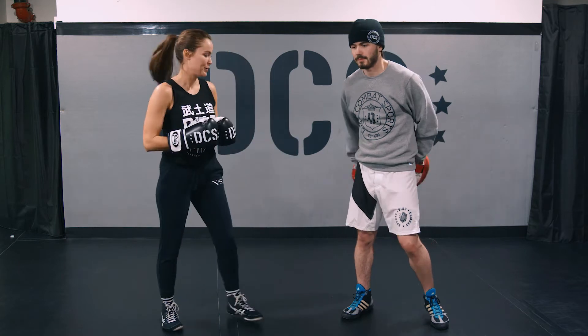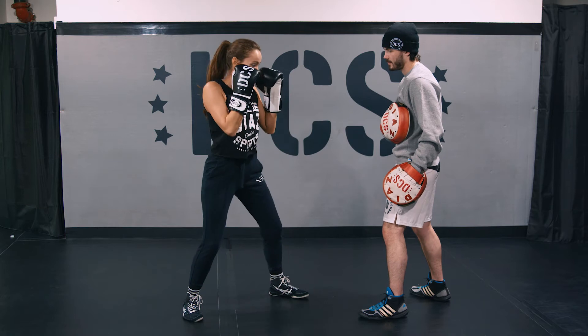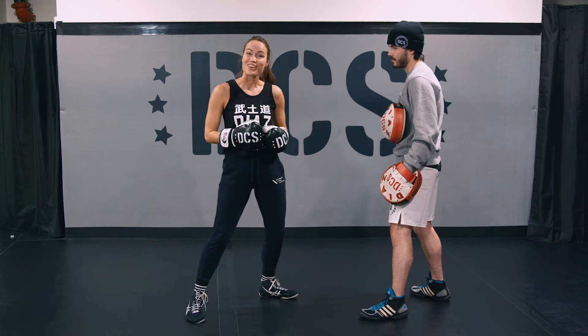So one more time: change your level, throw the shot. Let's see it on the mitts. Changing my level, firing the shot. One more time. Alright, on the other side.